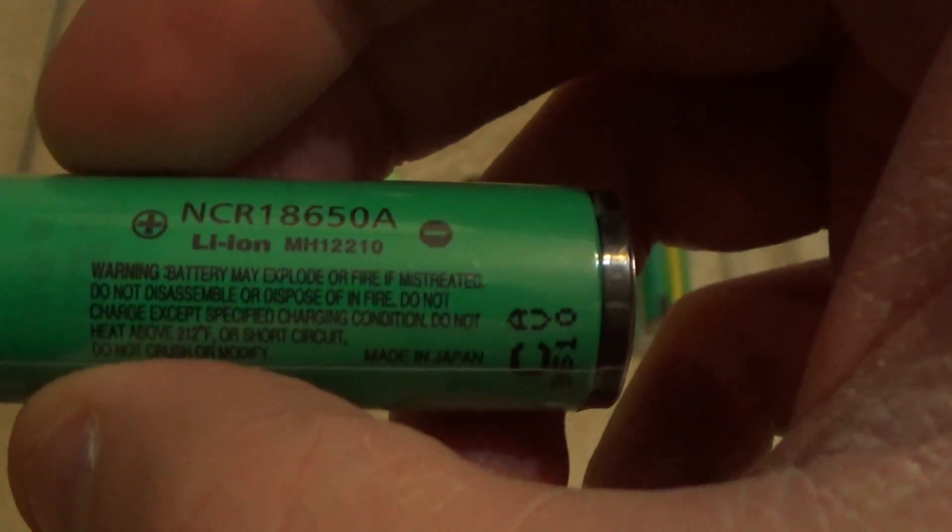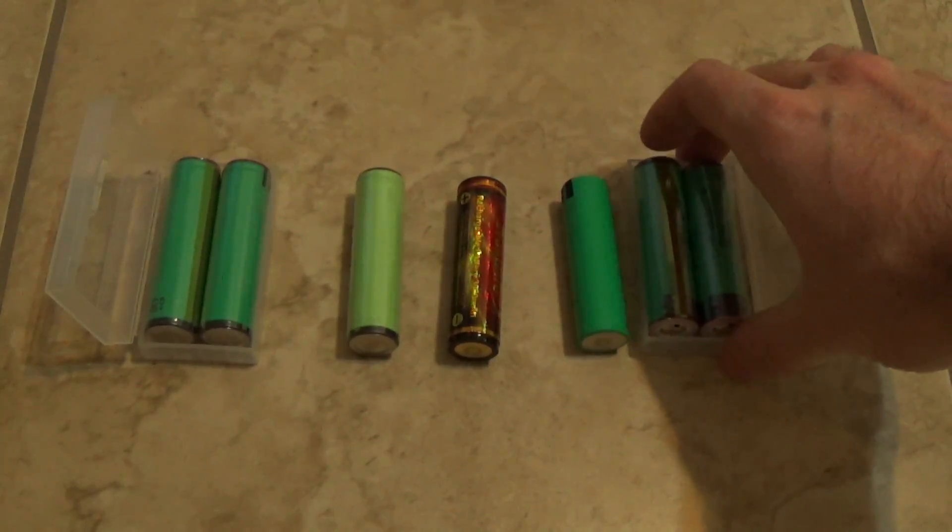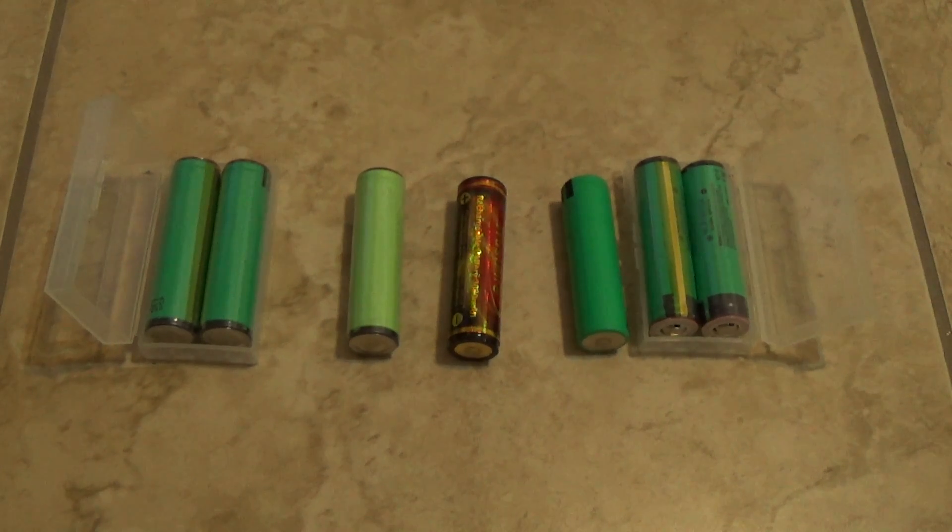The basic model is going to be the MH12. Usually you can get these Panasonic batteries by shopping around on websites, including from China, for around $14-15.